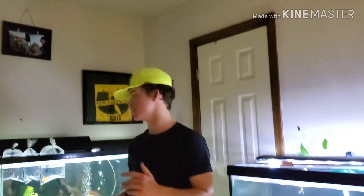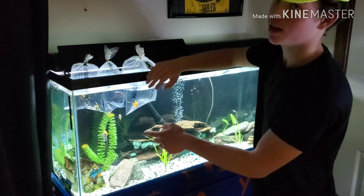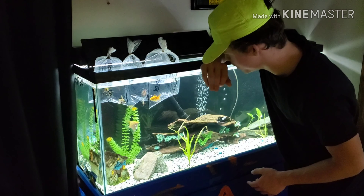But you guys, check it out. These fish are new, and this is going to be a big, big fish out right now. Check them out — they look super, super nice.